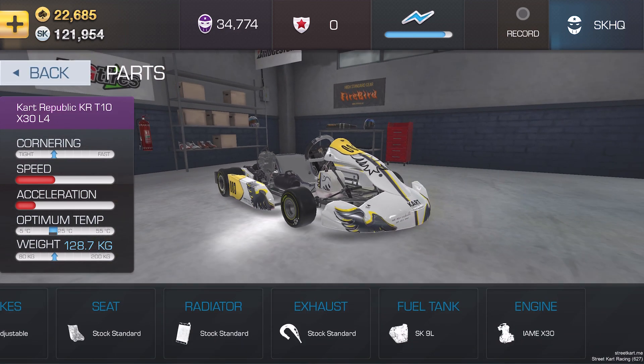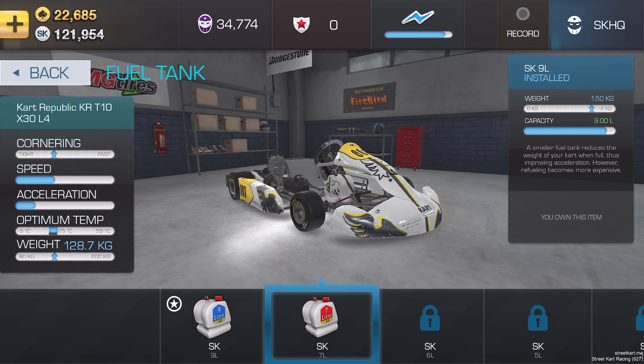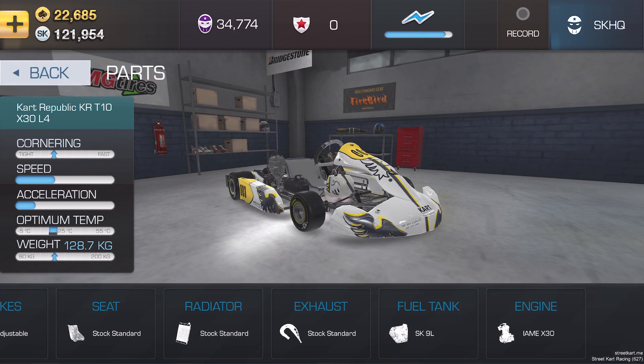Fuel tanks. On the face of it, it's purely weight-based. You start with a nine-litre tank and reduce the size incrementally — from nine to seven, to six, to five, and to three-and-a-half litres. You can't jump straight to the smallest unless you've already purchased it previously. One point of note: it costs the same amount of money to fill a three-and-a-half litre tank as a nine-litre tank, so running costs are actually higher with a small tank. However, because it saves a lot of weight, your kart will be faster. Unless there's a reason to run a larger tank, all top drivers will run the smallest possible tank.